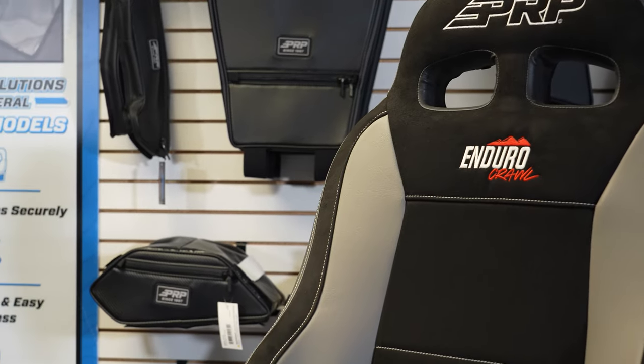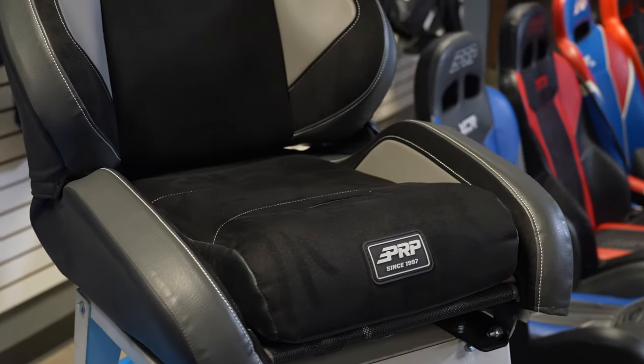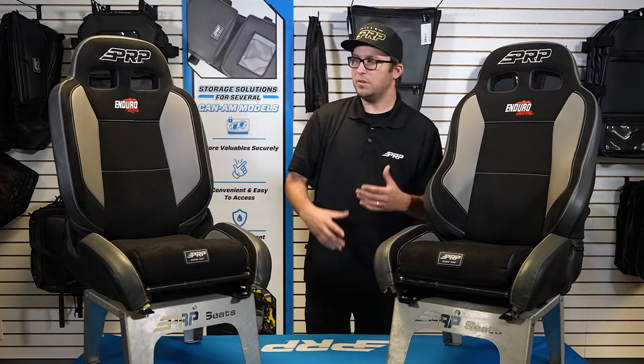The Enduro Crawl is the ultimate off-road reclining suspension seat that we offer at PRP. It offers the most containment on the side bolsters on the legs, and the most right here on the top on the lower torso piece.